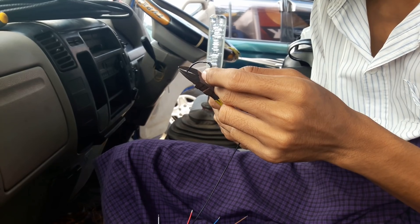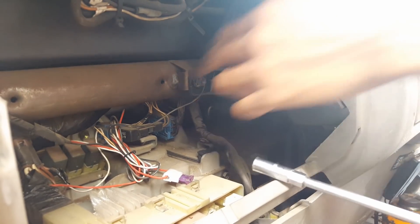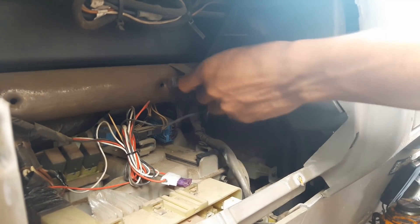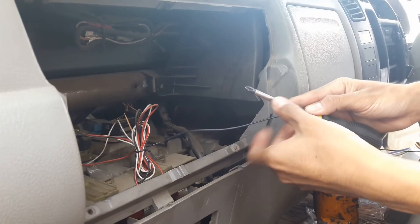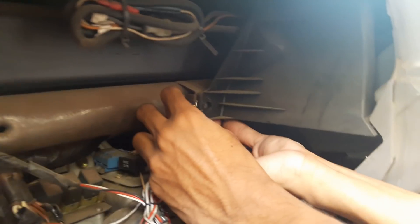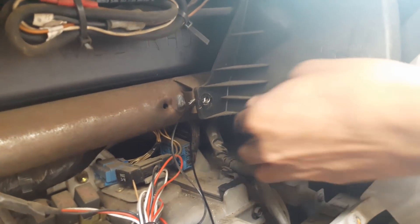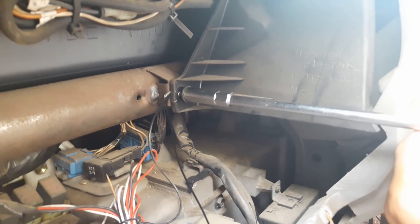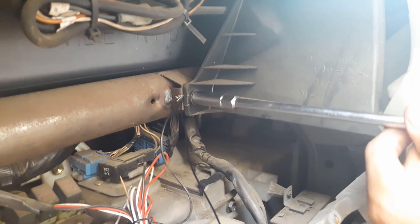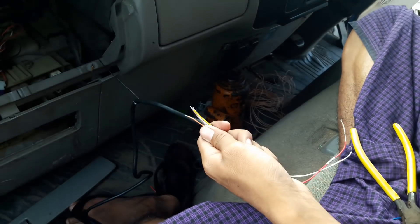Now connect the tracker's ground cable to the V-press ground cable or metal. Here we connect to metal. Connect the tracker's ground cable to metal. These unnecessary cables we wrap with tape for security.